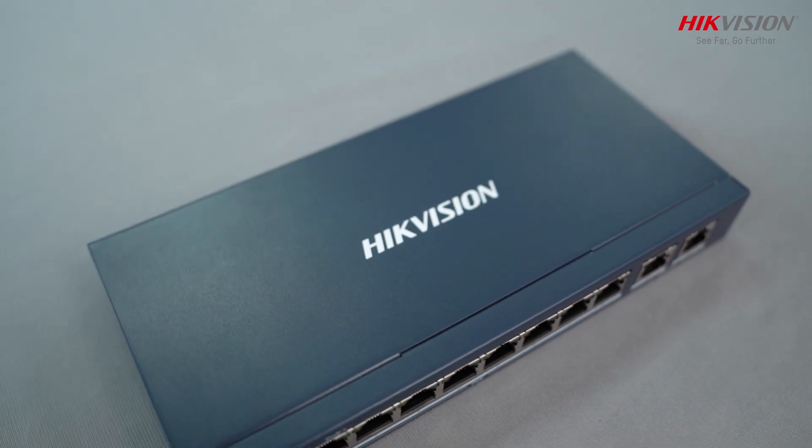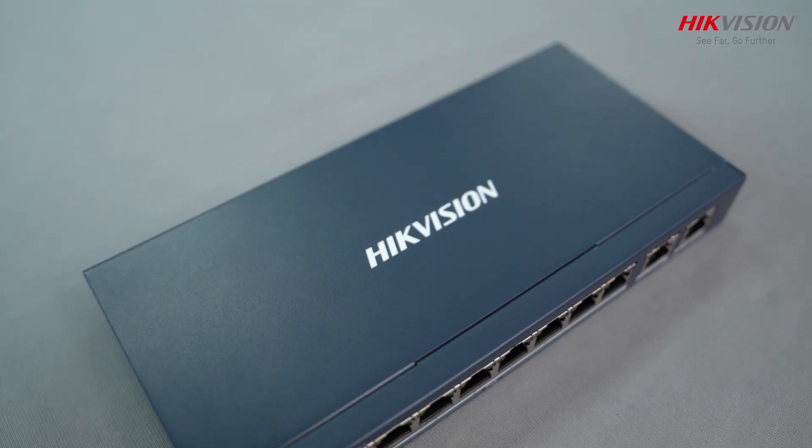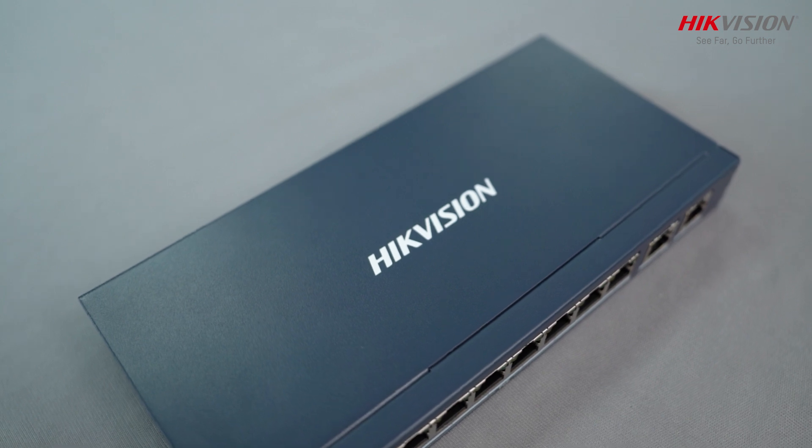Now you can experience reliability and performance, everything under one device — the perfect choice for your networking needs.